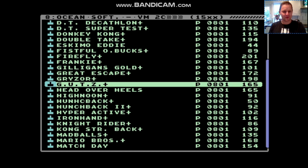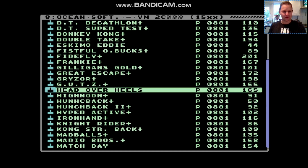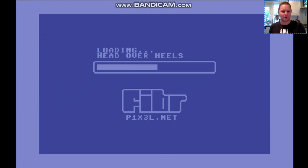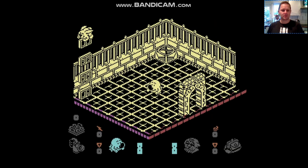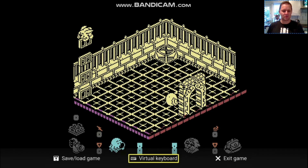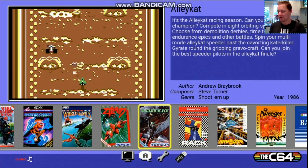Head over Heels — that one is pretty famous. I am impressed. I don't recognise this game — I think I've never actually played it. This joystick is still not great for it. I think we'll come back to that with a better joystick.